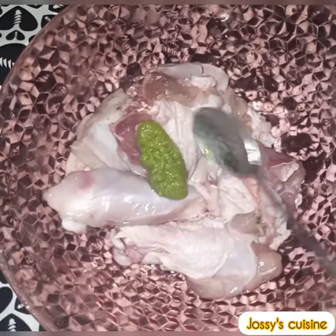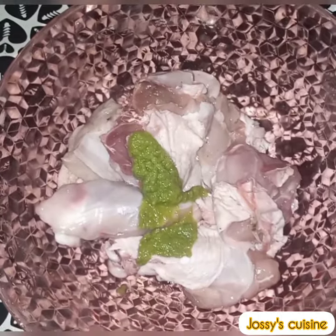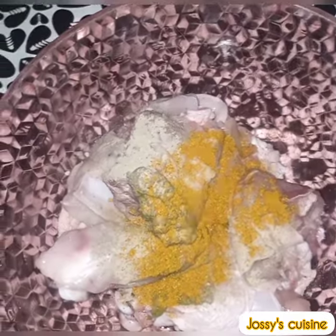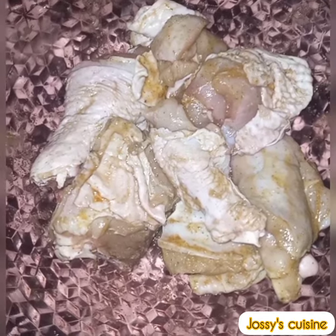To begin with, we marinate our chicken with a green marinade made up of celery stems, ginger and garlic. We're equally adding some white pepper, curry powder, salt and seasoning cubes. We mix well to combine and then set aside to marinate for 15 minutes.